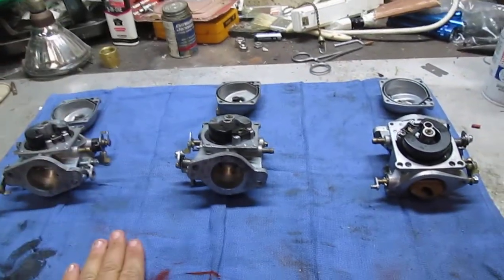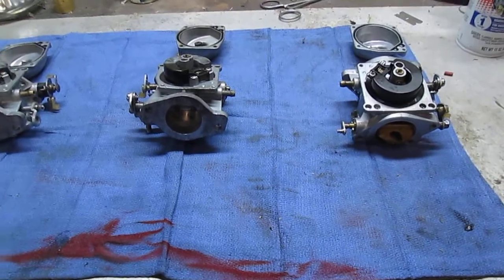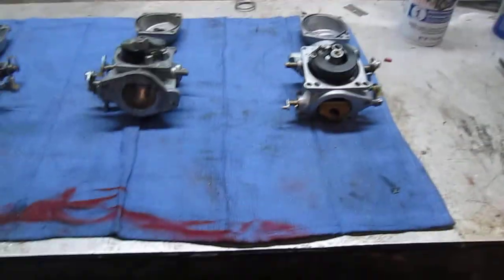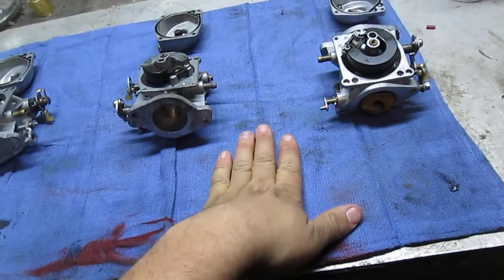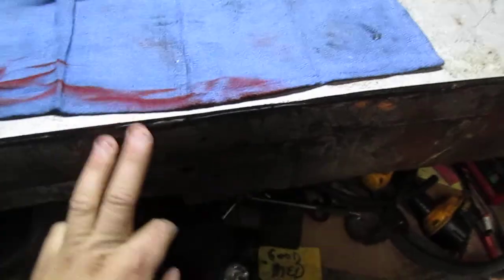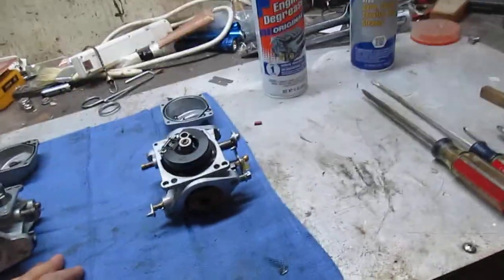I do have some general carburetor rebuilding tips that I try to use whether I'm at home or at work. The first thing I always do is clear an area on the bench that will fit all of the carburetors, and then I put down a towel so that if I drop something it doesn't bounce off the metal worktop and end up on the floor where it gets kicked under the bench, never to be found again.